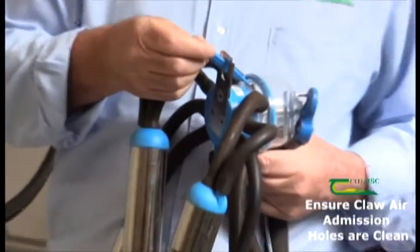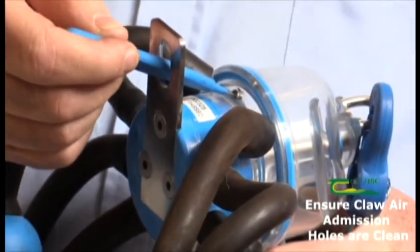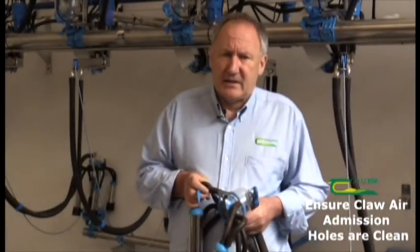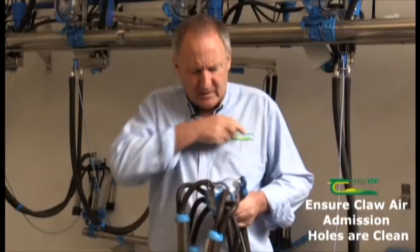You can see there it's fitting in nice and snugly with a slight drag in it, and that'll clear off any bits of debris. What can block it? Obviously cow dung, cow hairs, and milk stone in certain areas — especially where there's hard water. That's to be looked out for as well. The importance of cleaning that in every unit can't be overestimated.